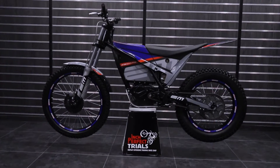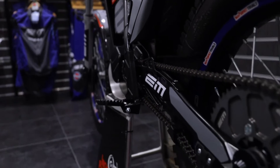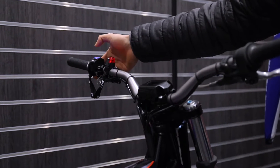Here we have the 2022 eScape. For 2022 we've got quite a few changes. The bike now features a new command switch shared across the EPU and eScape range. Selecting for the maps we've got green 125, blue 200, red 250.